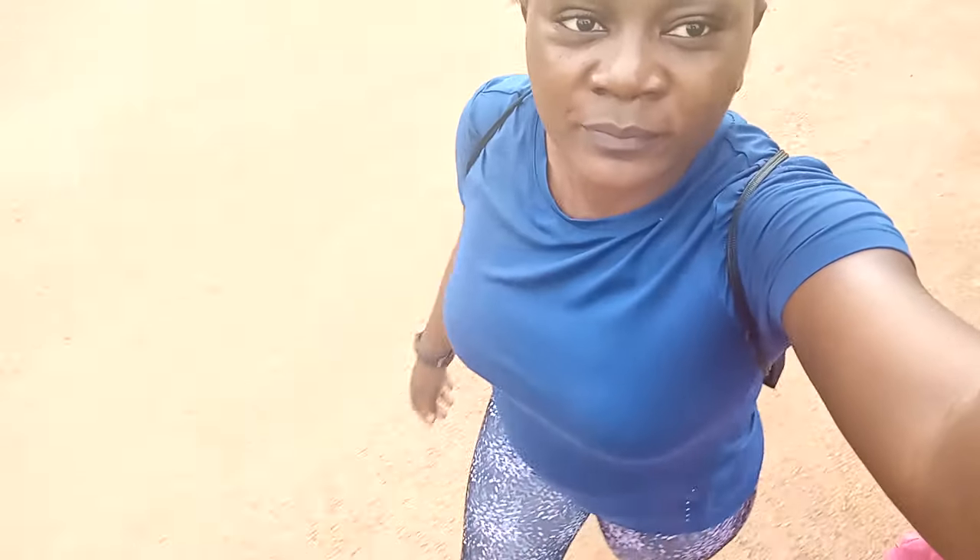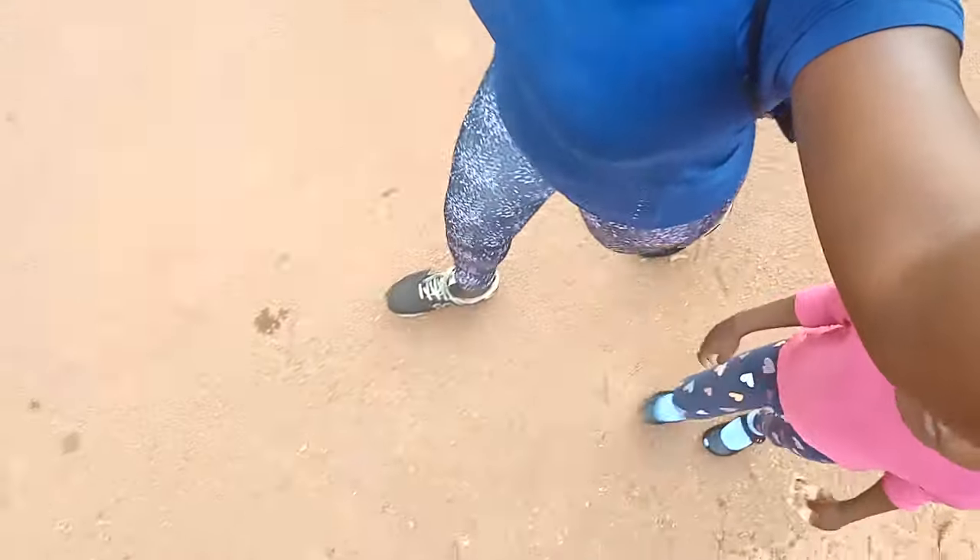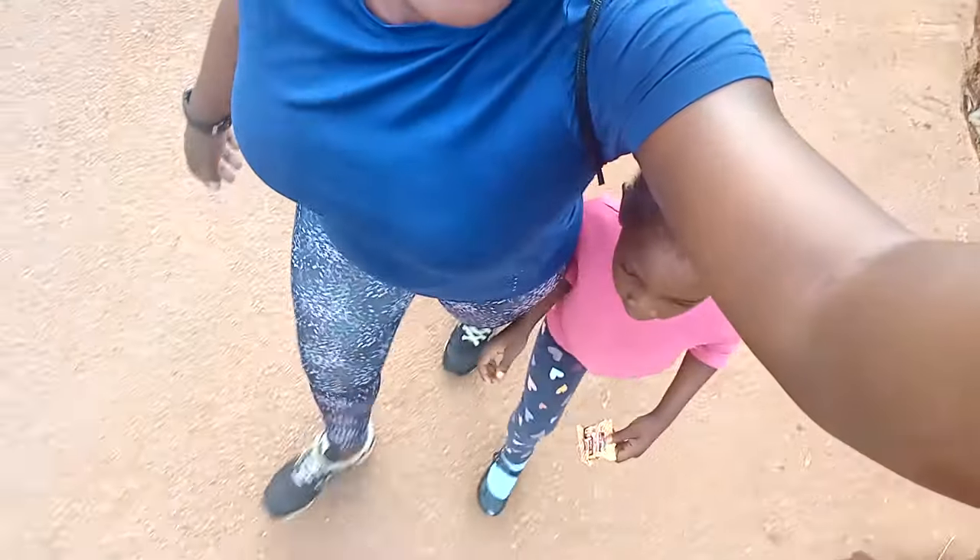Bonjour, bon retour sur ma chaîne, j'espère que vous allez bien, j'espère que vos familles se portent bien. Aujourd'hui on se retrouve pour un vlog, un vlog dans ma vie de maman. On commence par le départ au sport — je me suis mise au sport, c'est pas grand chose, c'est juste pour maintenir la forme, peut-être un peu le ventre.